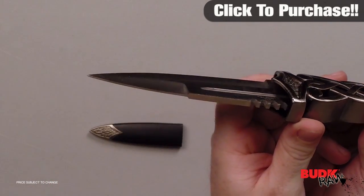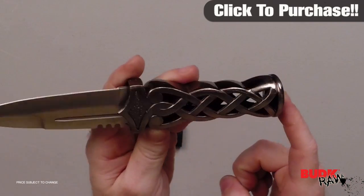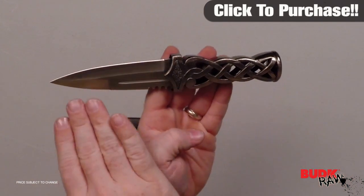Solid steel construction, has a twisted handle design, faux blue jewel on the pommel, and includes a coordinating scabbard. The blade measures 4 and a half inches, and overall this is 8 and three-quarter inches.